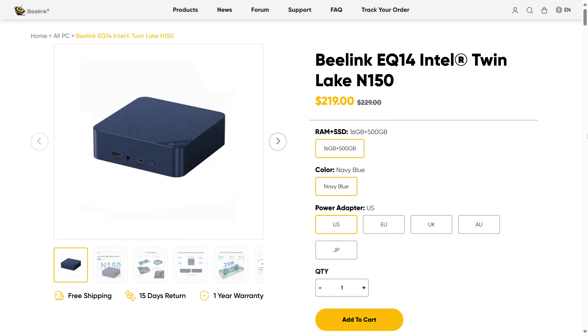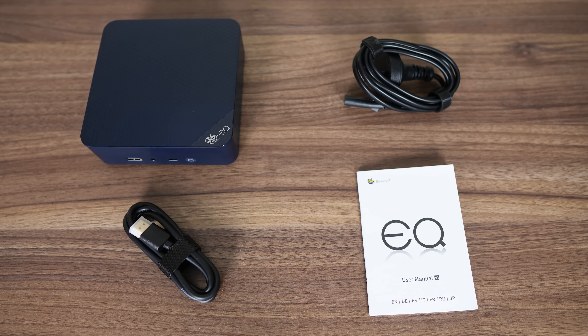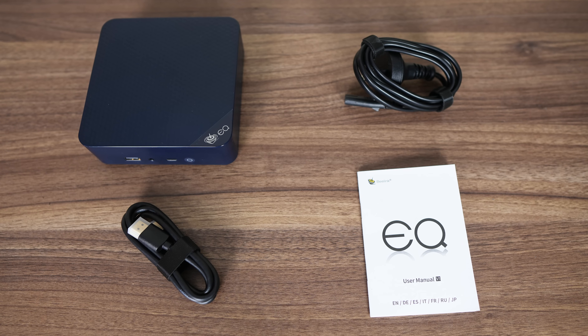At the time of this video, Beelink's EQ14 is available for US$219 on the official website, or $190 from Amazon.com, with 16GB of RAM and a 500GB SSD. In the box is a power cord, HDMI, and manual.